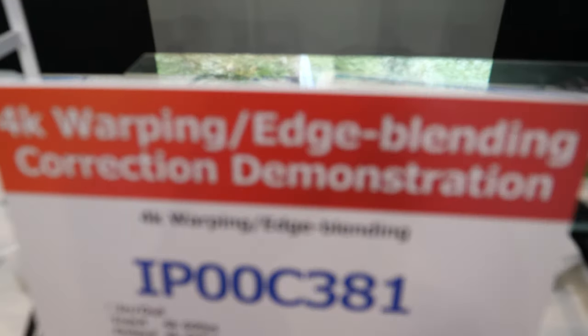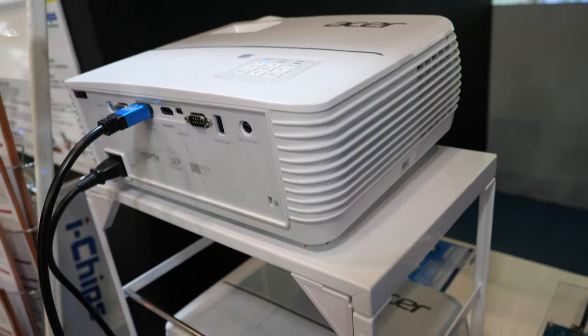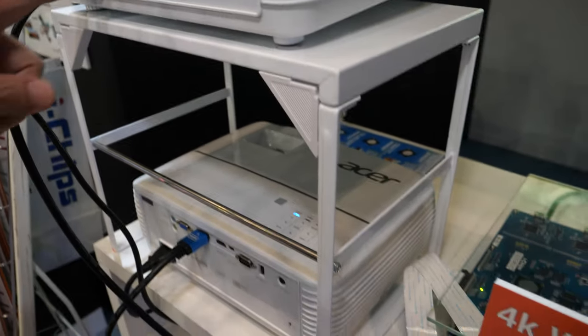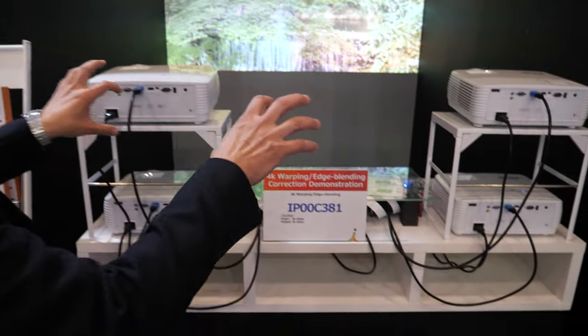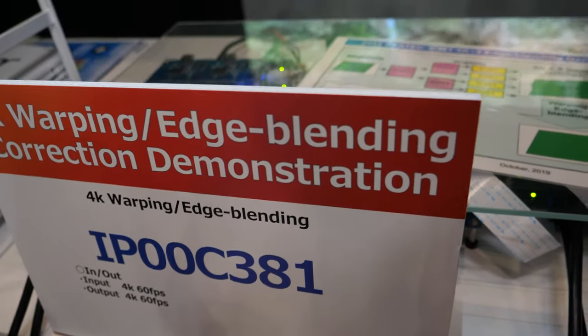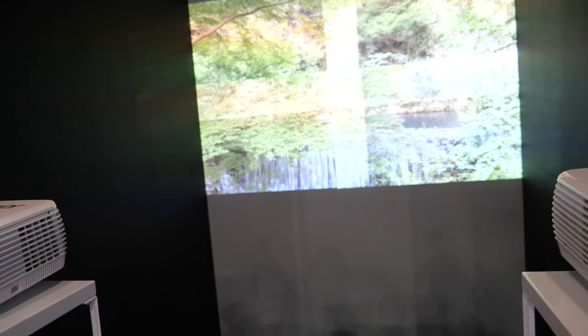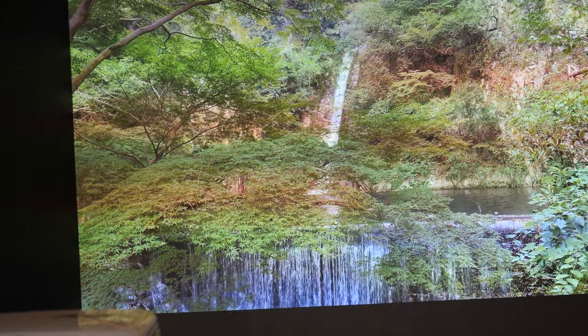Here is a 4K warping edge blending correction demonstration. There are two full 4K projectors blended together to near-8K. The image source itself is 4K, so we split it into 4K. We preset the alignment this morning, and there's no border, no edge — it's perfectly blended.